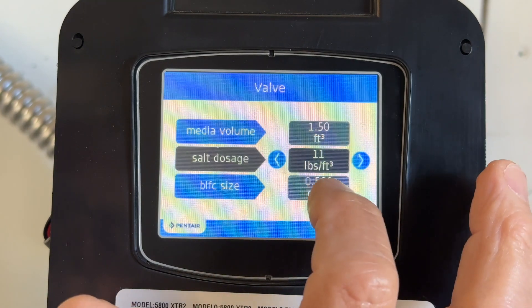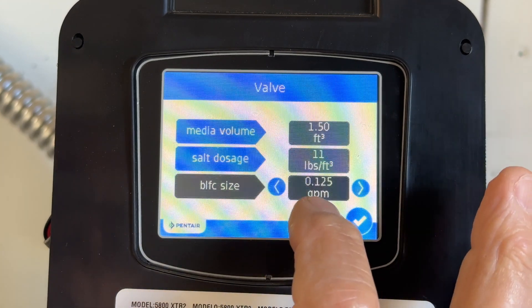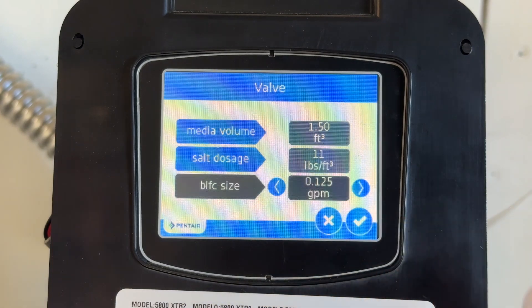BLFC — they have a chart. BLFC size: you want to go to 0.125, and that's the flow rate coming into the resin tank. I'm not an expert on this, but for this particular size resin tank they recommend 0.125 gallons per minute. So it just sips on it. My understanding is the water comes in slower so it's able to work better somehow.